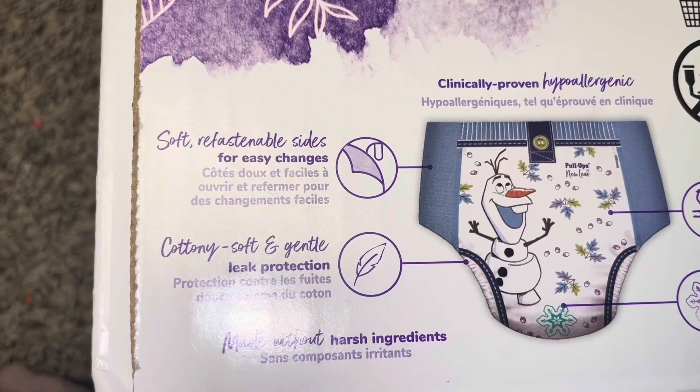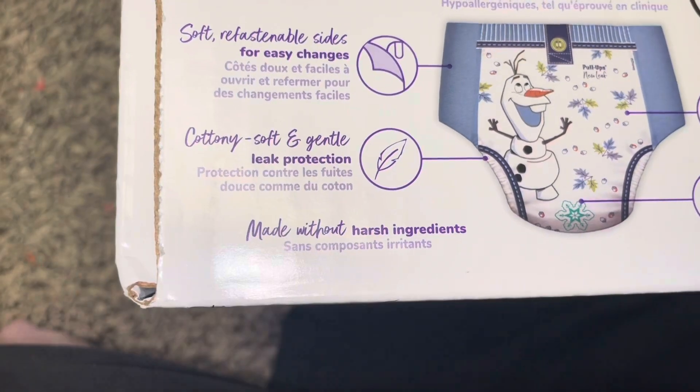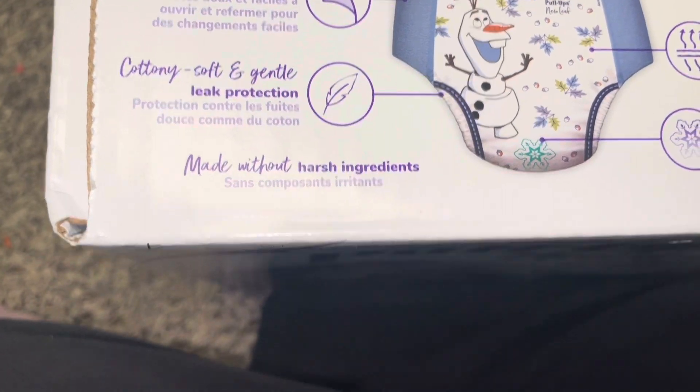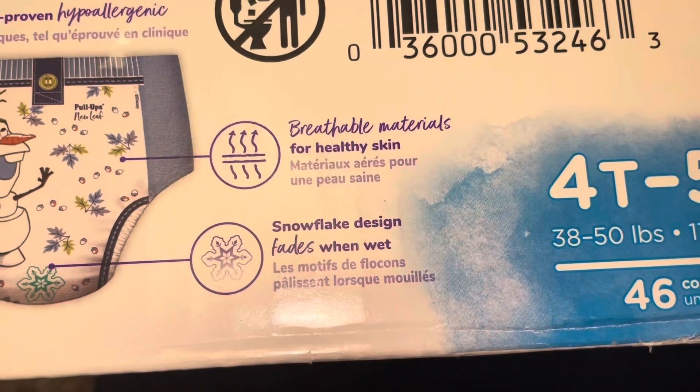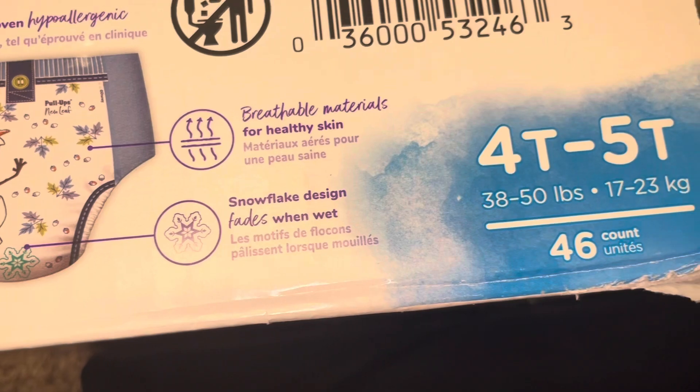These say soft refastenable sides for easy changes, cottony soft and gentle, leak protection, made without harsh ingredients, breathable materials for healthy skin, and a snowflake design that fades when wet.